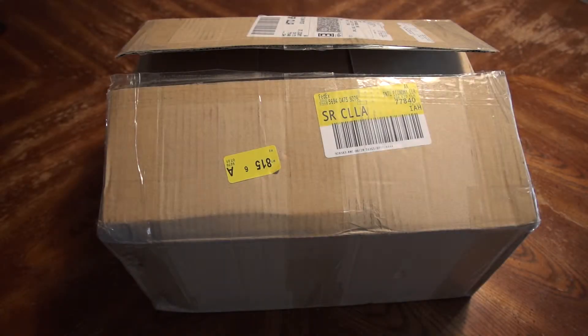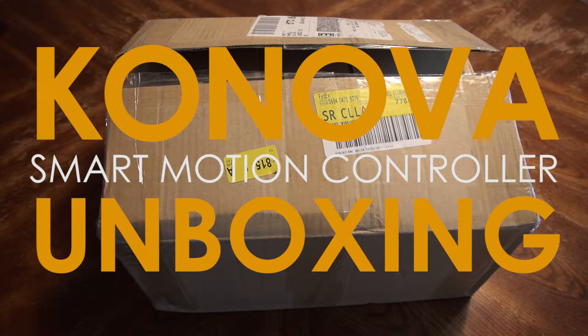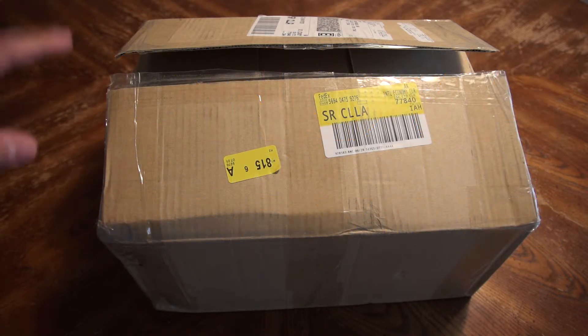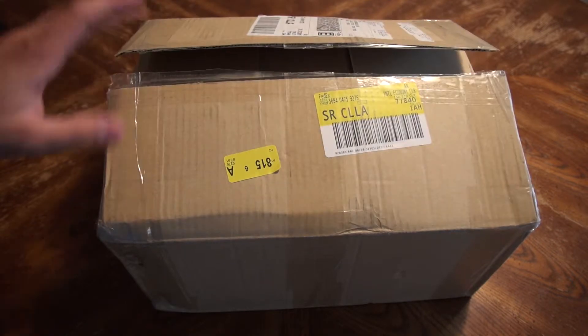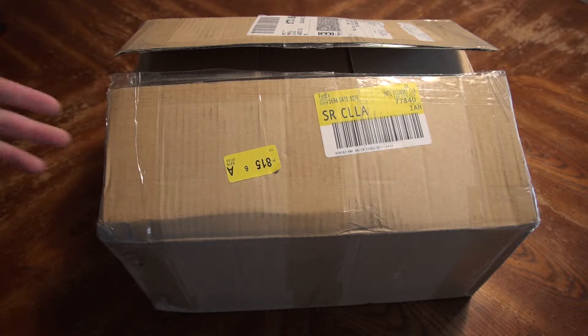Hey guys, this is Matt Johnson with Whoismatt.com and Kanova has sent me a new toy, specifically their Smart Motion controller for use with time lapses. This is Bundle B, so it comes with a motor and a lot of other things. I haven't actually looked inside it yet, so it's going to be an adventure for both of us. Consider this like Christmas — I've never made one of these unboxing videos before, but it should be pretty cool. Let's get to it.